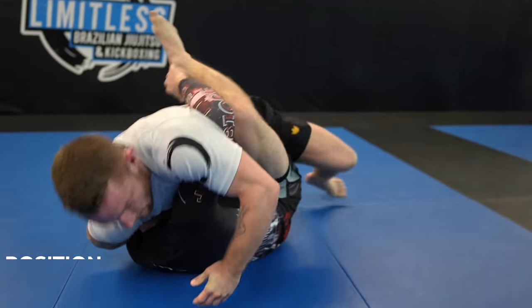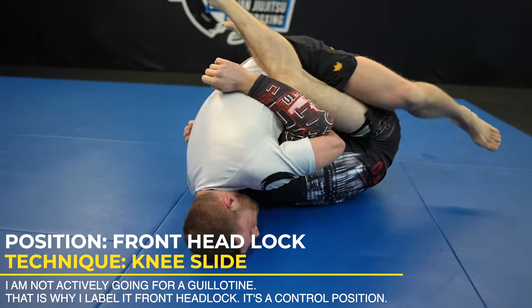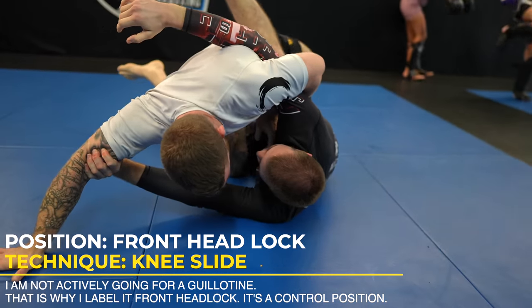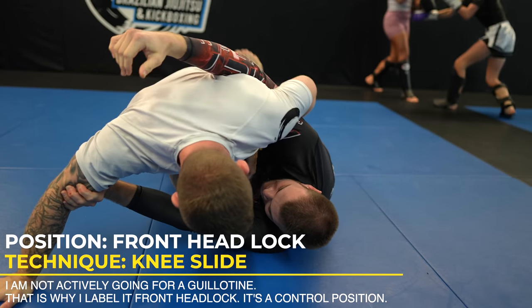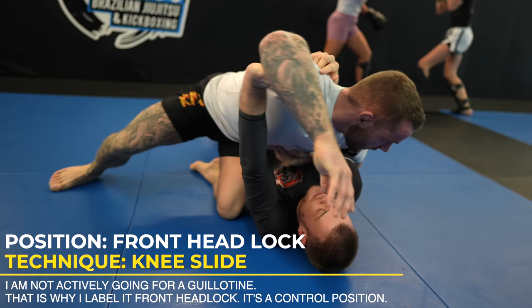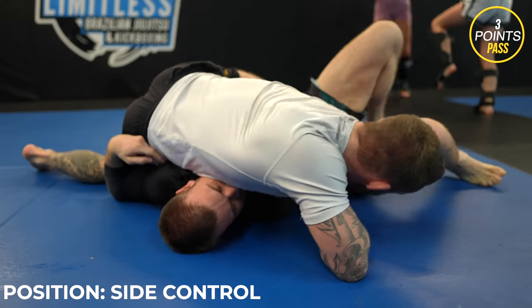As Zach sits up, I snatch up his neck and put him in the front headlock. It'd be tough to guillotine him from here because Zach still has a guard, but I'm forced to post out anyways. So I make sure to keep a strong overhook to prevent Zach from getting to his knees — I want to keep him on his back. I use the knee slide to pass, and now I have Zach back in side control.